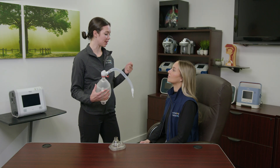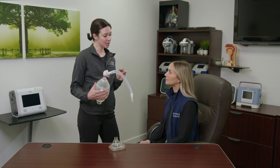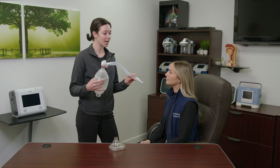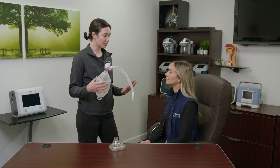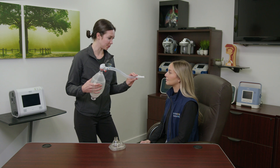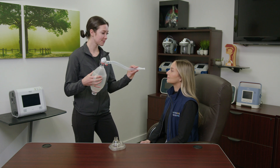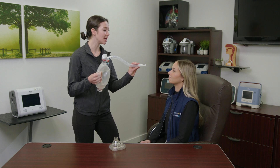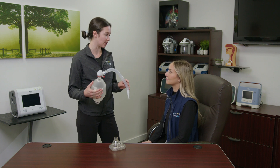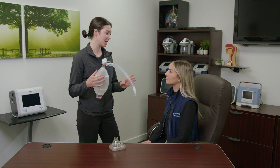We're going to stack three breaths in a row. Put the nose clips on and make a nice tight seal around the mouthpiece. I'll count you in — on three, breathe in and hold your breath between each breath. It will sound like: one, two, three — one, two, three — one, two, three. Then hold your breath for about 10 seconds, or as long as you can, and then exhale. Don't breathe out in between.